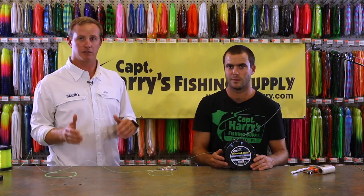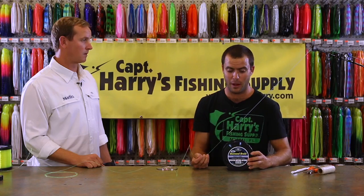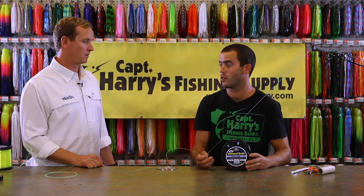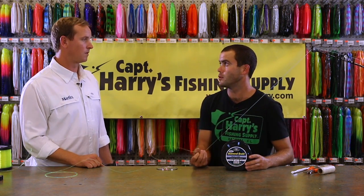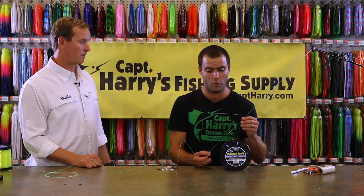We're going to teach you how to splice the mono into that hollow core backing once you determine what size backing and top shot you want on your particular rod and reel. Here we have a hundred pound Momoi Diamond hollow core backing with a hundred pound mono top shot for it.